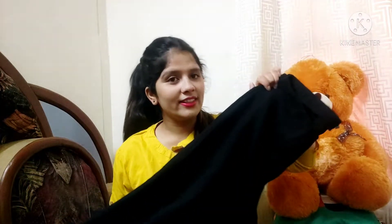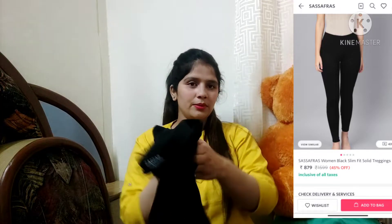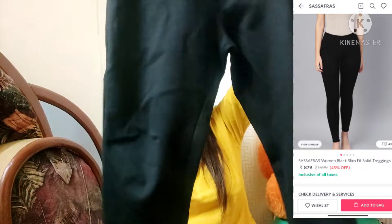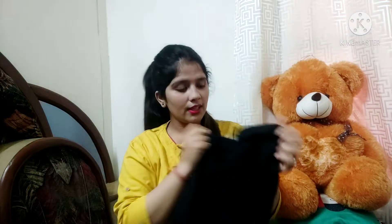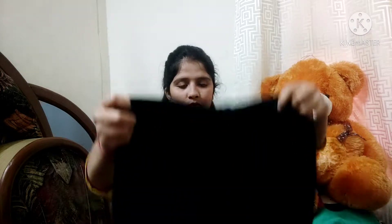Next I have this jelly top. It is so good and so comfortable. The brand is Sasas Farraz and the size is large. I have cut it from the tail but I like it very much — it is very stretchable.